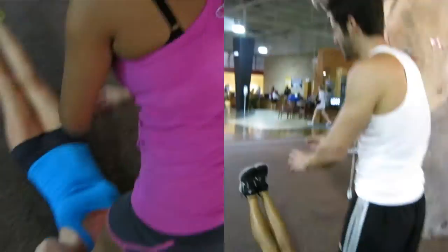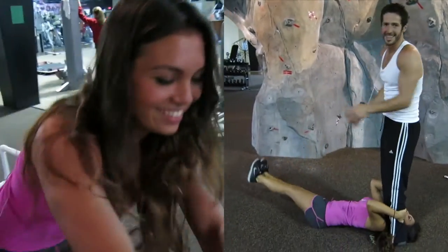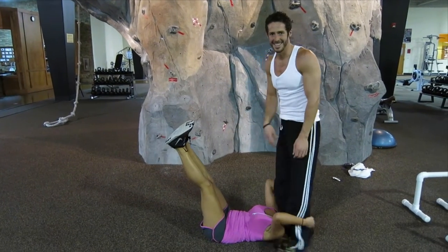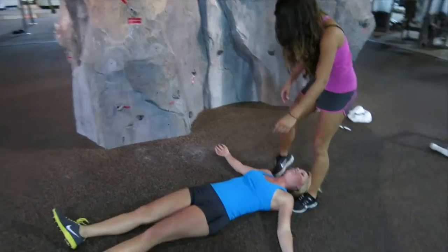Once she starts fatiguing, kick me one more good time. Make her kick me three more good times until she really can't do any more — then she can quit. Like now she's done. One more. You got more? Two more.